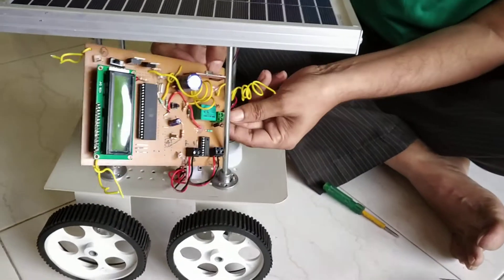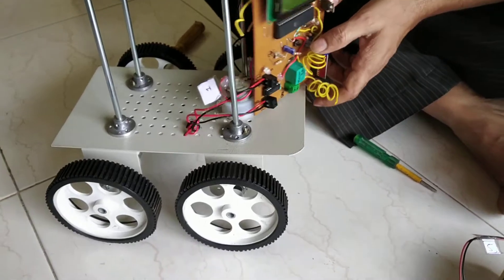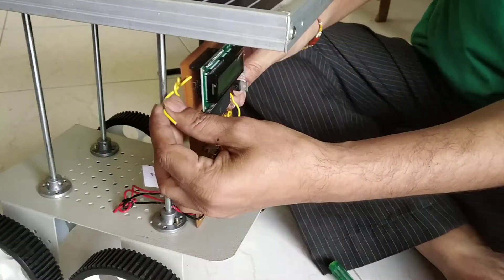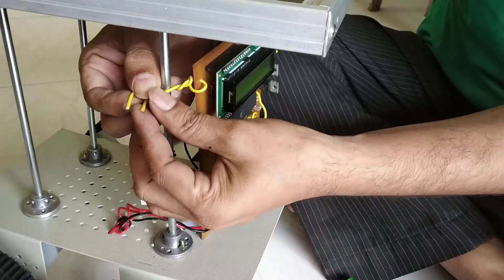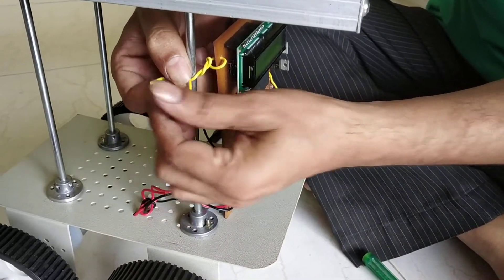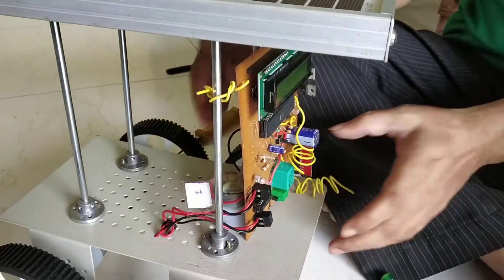Now the circuit is ready. You can take out this circuit here to the front side and turn it over. There are the wires. This wire you can twist it over here so that it will fit properly. And the same thing on this one side also.